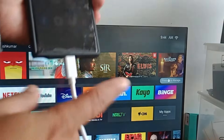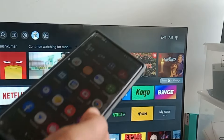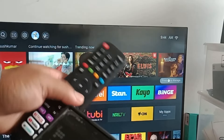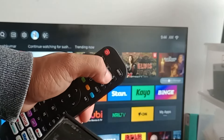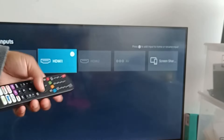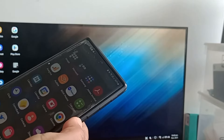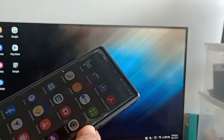Now our HDMI cable is connected to our phone and our TV. What we'll do is take our remote control, go to the input button, and select HDMI 1. I will press OK — and there we go, the phone is connected to the TV!